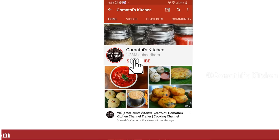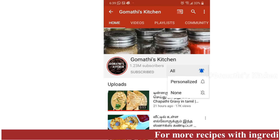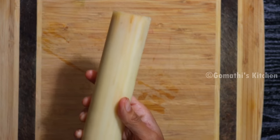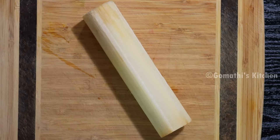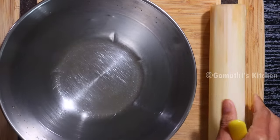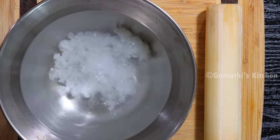GoMathy's Kitchen! Click the subscribe button and click the bell button to stay updated.